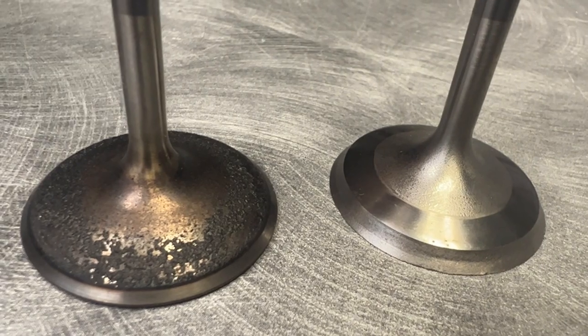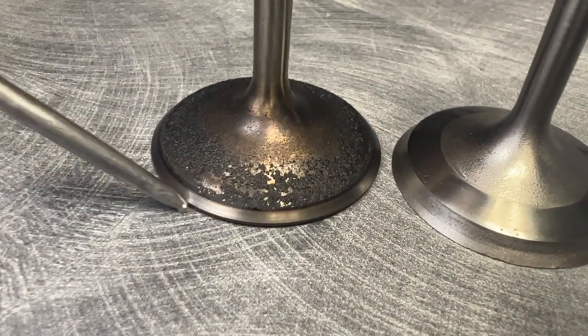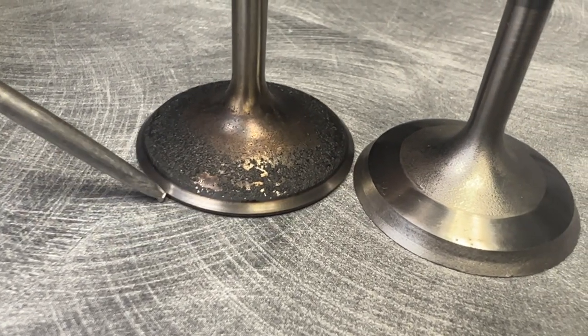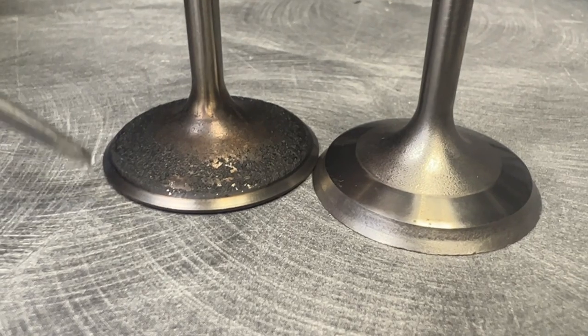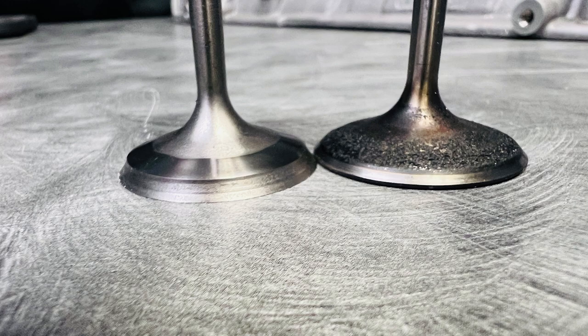And when it did that, you can see here — see the margin, the margin on this valve. See how much more margin this has than this has. This is another valve out of the head and it's not as bad, but it definitely hurt it. You can see here how there's like nothing left.